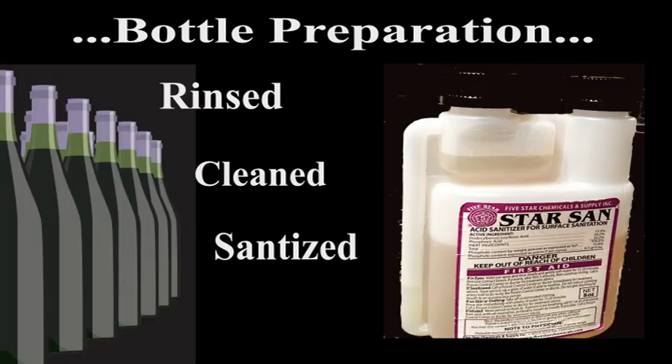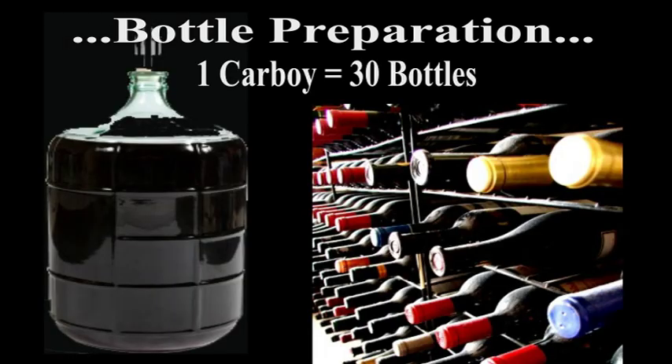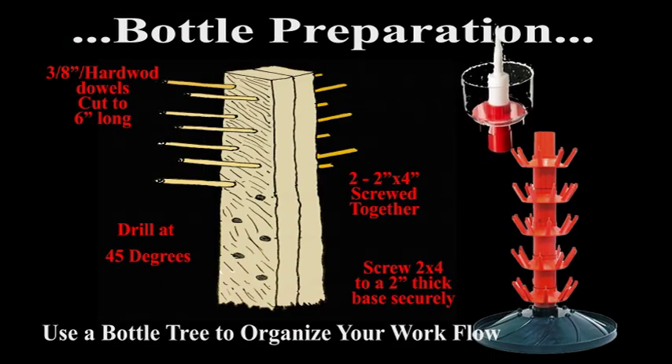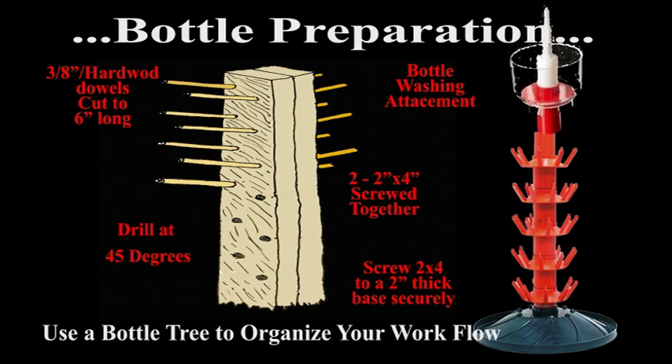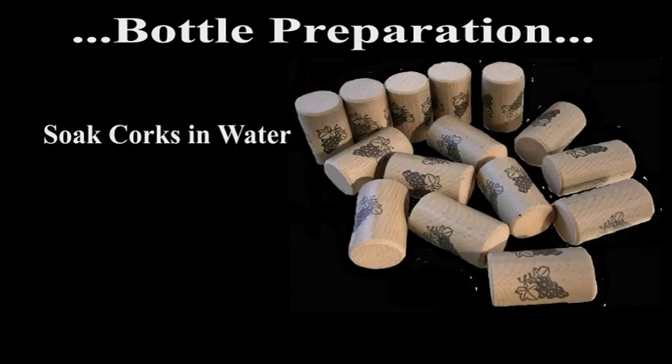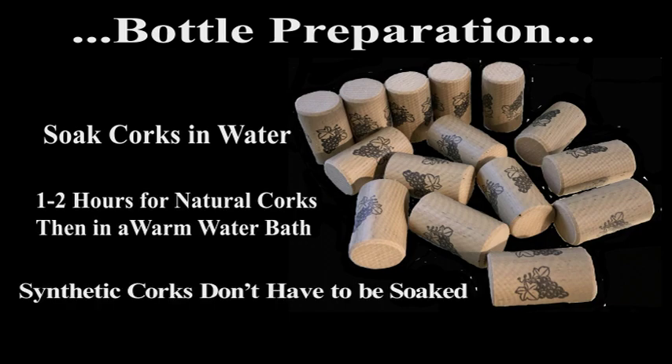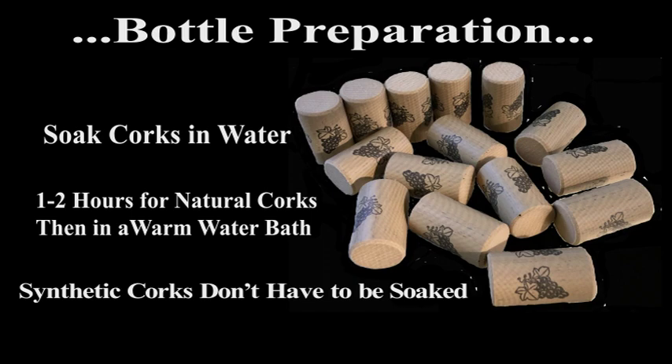Each bottle should be rinsed, cleaned, sanitized, and totally dry. If you're going to bottle an entire carboy, you're going to need about 30 bottles. I constructed my own bottle tree to make it easier to store and organize my bottles — you can always purchase one online. While you're preparing your bottles, you should soak the new corks in water for at least one hour; I actually recommend two. Note: when using synthetic corks, they don't need to be soaked, though I do wet them and find that makes it easier to insert them. After that, you're going to need to rinse them in a warm water bath.